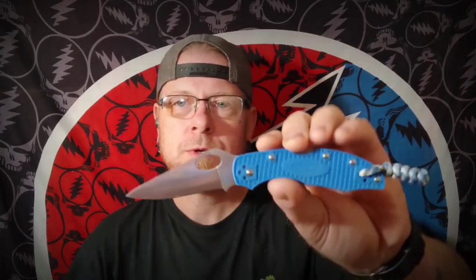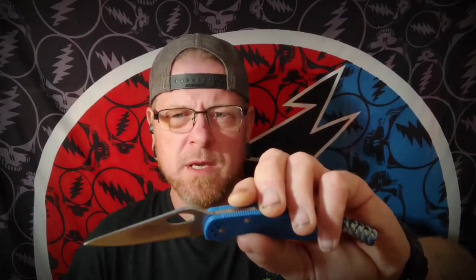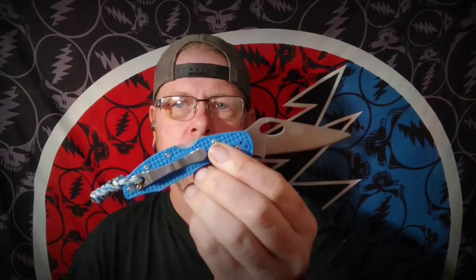Before we do that, let's go ahead and get a quick panic dump and beverage check out of the way. Today I was carrying the Firebird, Ganso — whichever your choice is to call them — the FB759M. Basically their version of the Delica. And I had one of these a while back, sold it, and then kicked myself for selling it.